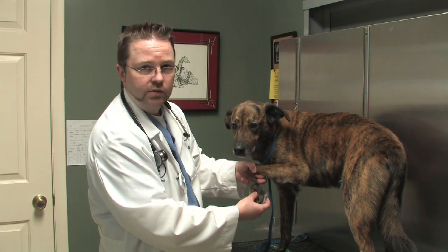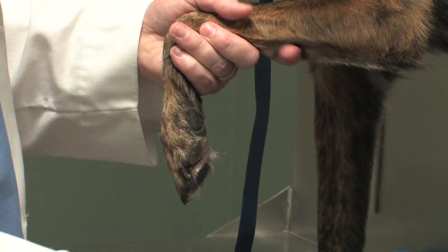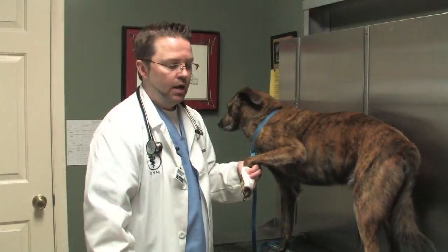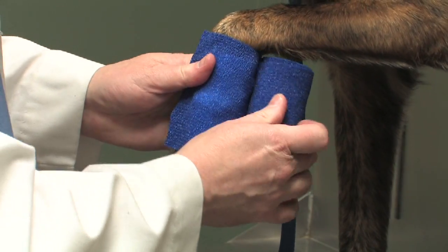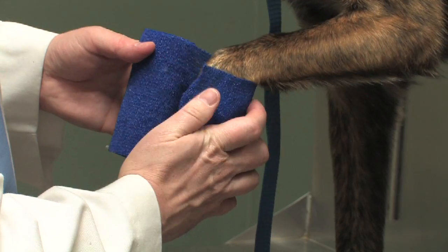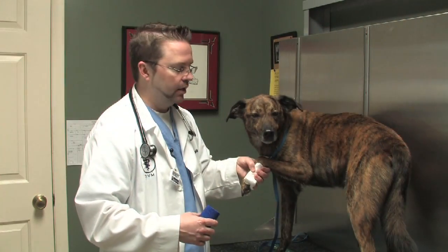Depending on where the cut is, identify that. The best thing to do is to put some sort of gauze pad across it that will control the bleeding, and then take a self-adhesive wrap and gently, without any constriction or tightness at all, just gently wrap around that paw. That'll create a little bit of a compression bandage — enough to stop bleeding so you can get to your veterinary clinic.